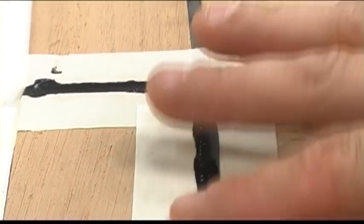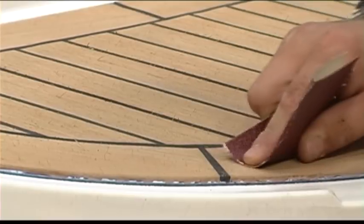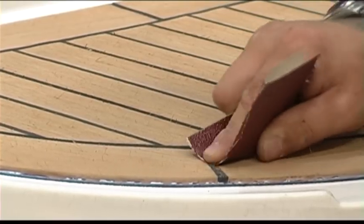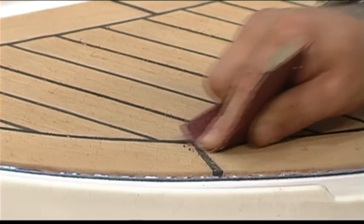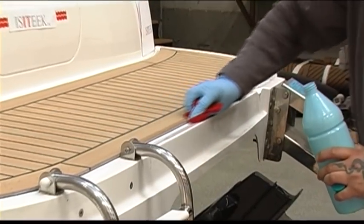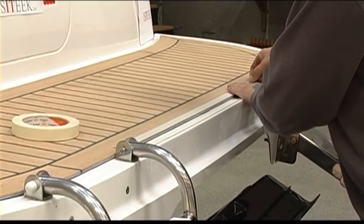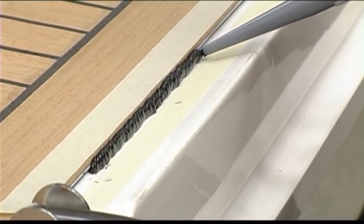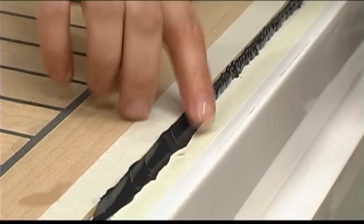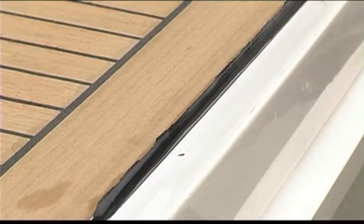Now fill the seams with caulking compound. Put soapy water on your fingers and smooth the top of the joint. Remove the tape while the sealant is still wet. Wait for the sealant to dry, then sand with 60 grit sandpaper going with the grain. Clean the edge with denatured alcohol and put masking tape on the panel and the deck so there will be straight joints. Apply the necessary amount of sealant and use soapy water on your finger to smooth the seam so it becomes uniform. Remove the tape while the sealant is still wet.